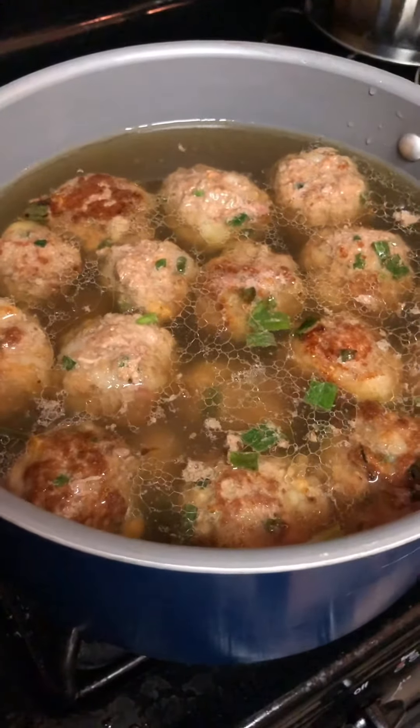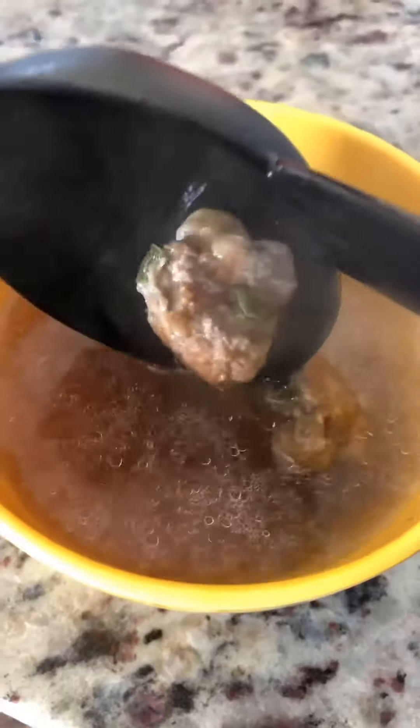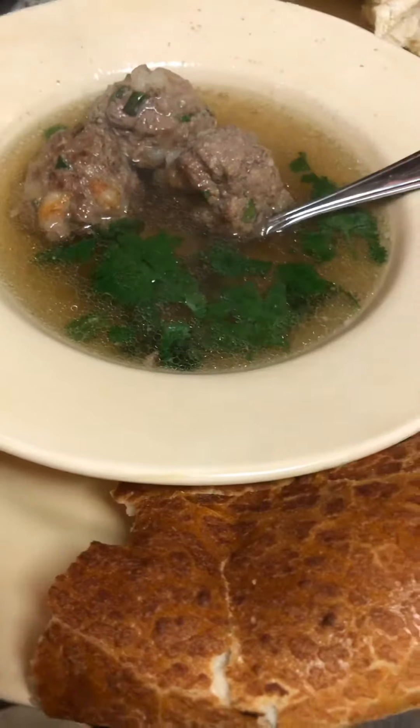From here add to your broth — you could serve just like this or add the veggies. I like to throw a big piece of sourdough bread in there. Enjoy.